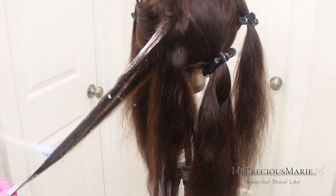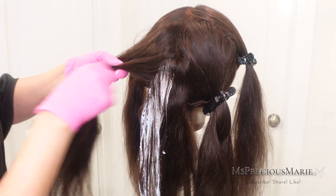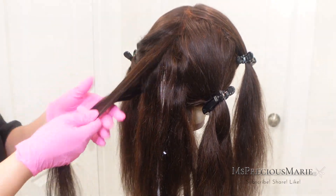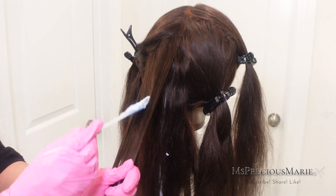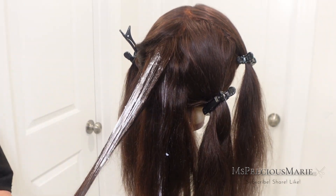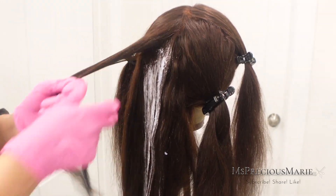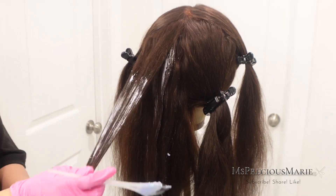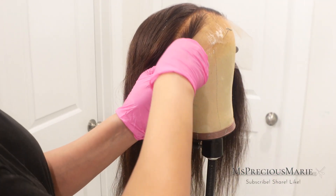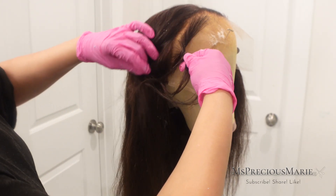I'm going every other section — I highlight a section, skip a section, highlight a section, skip a section — and I do that throughout the entire wig. I hope those tips were helpful. It's all about getting those real salon results at home, so if you want your wig to look like you went to a stylist, every step in today's video is mandatory. After this part of the video, we're going to go into styling the wig, and yes, I'm also going to be layering it, so make sure you stay tuned.